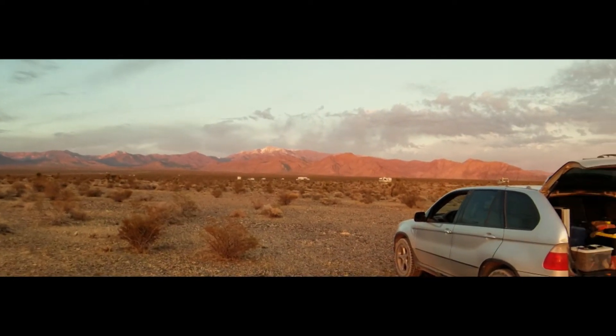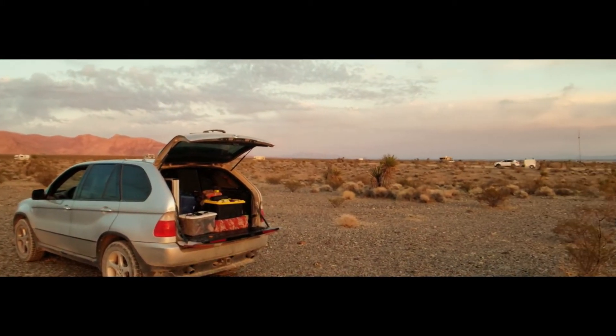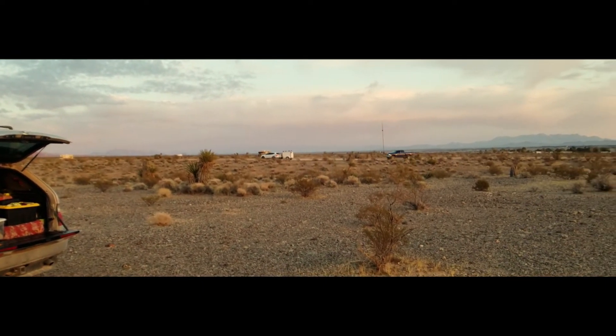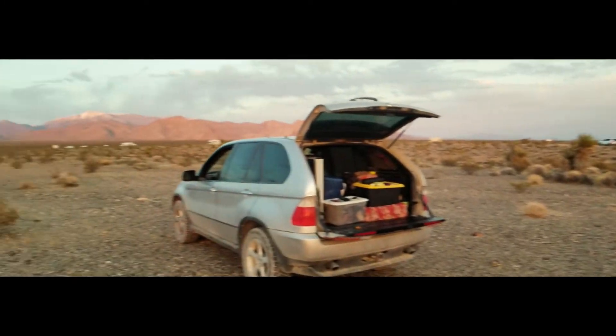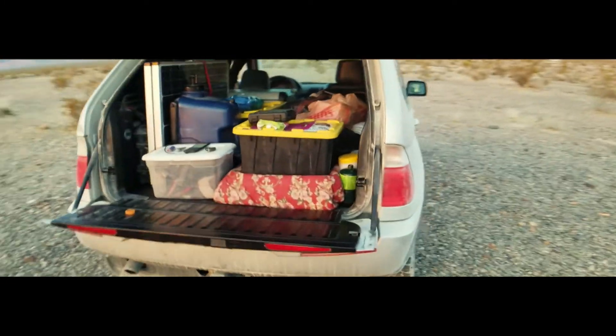There's campers everywhere out here right now — it's turning into Quartzsite inside of this mountain here. Some people coming in. I'm on my Galaxy Note 8 using my anamorphic lens from Moondog Labs.